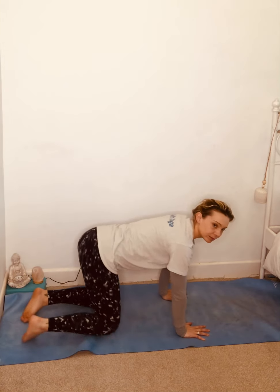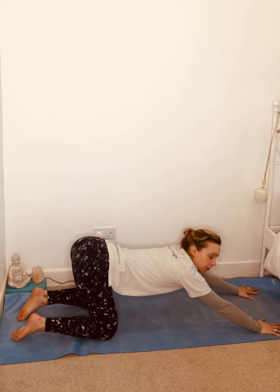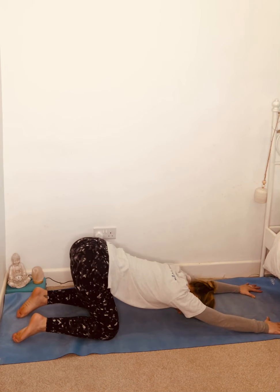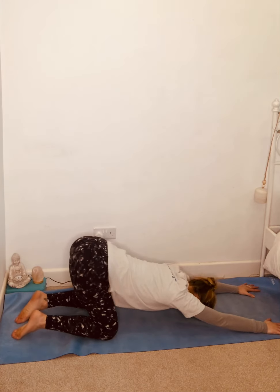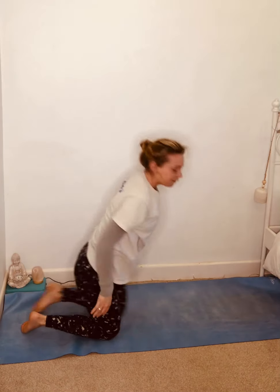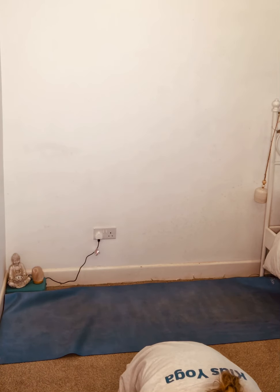Who remembers how to do puppy dog pose? Come on to your hands and knees, leave your bottom where it is, and slide your arms forwards. You can try and put your chin on the floor looking at your thumbs, or you can rest your head on the floor. Then you can wag your tail as well, because puppy dogs wag their tail a lot when they're joyful! So far: loving, gentle, happy, joyful.